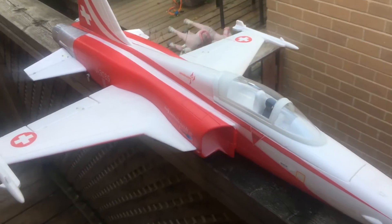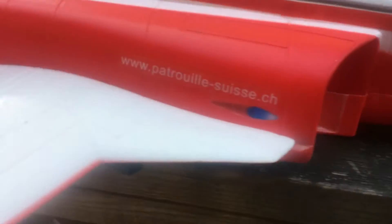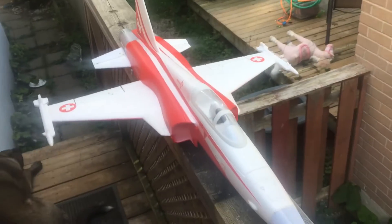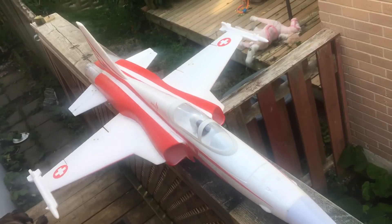This is the FMS F5 Swiss edition — it's pretty cool. I also picked up the big Corsair while I was there, so we'll be doing some videos on that pretty soon.